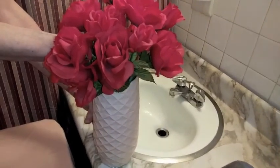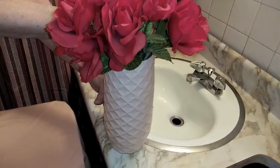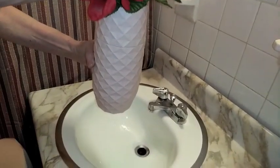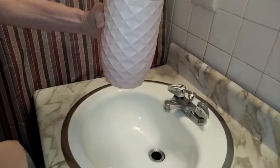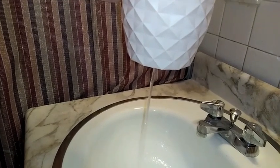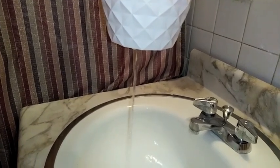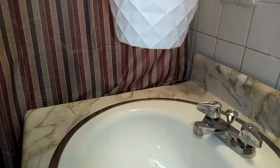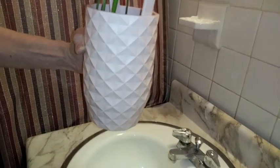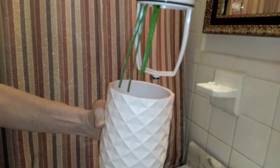Now let me show you the built-in mechanism of the Amaranth vase in action. I simply hold the vase up and twist once — do you see that? The water is draining out from the bottom of the vase. I don't have to pull the flowers out, dump the water over, or struggle at all. All the water drains out, and then I twist it a second time and it reveals my stems.